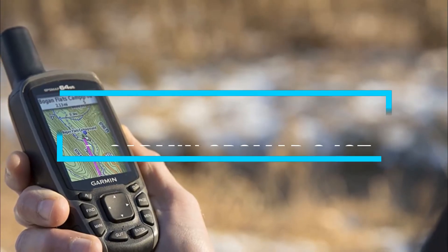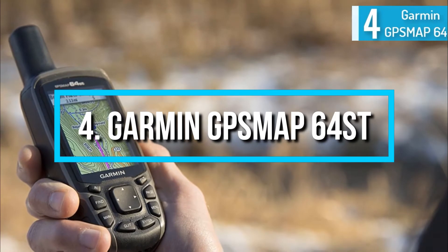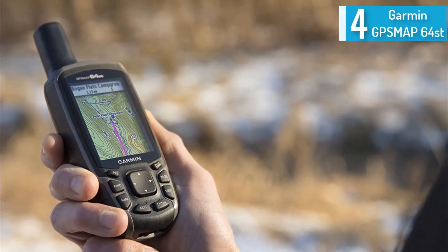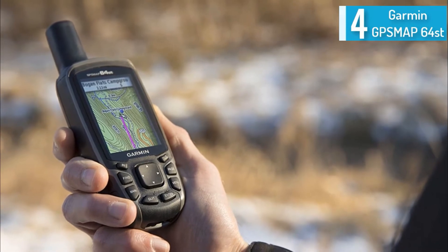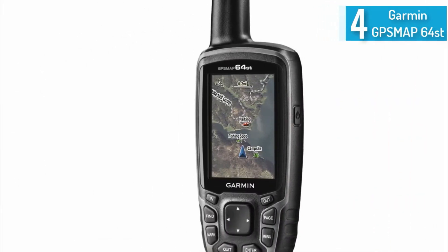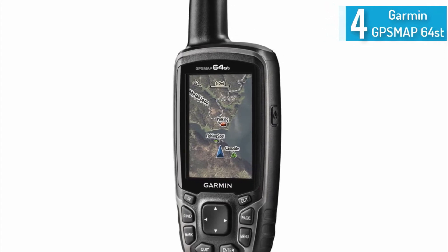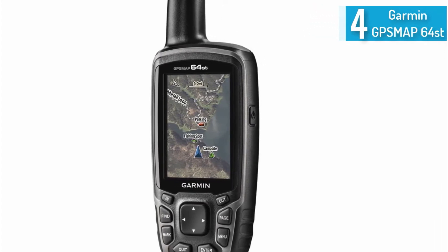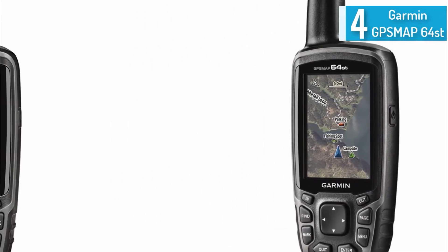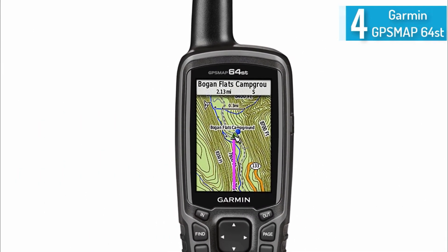At number 4, the Garmin GPSMAP 64st with high-sensitivity GPS and GLONASS receiver. Coming with topographic information, this handheld GPS is great for any outdoorsman. Topographic information is basically a two-dimensional visual representation of elevation, which is very useful for hikers, campers, researchers, or park rangers.